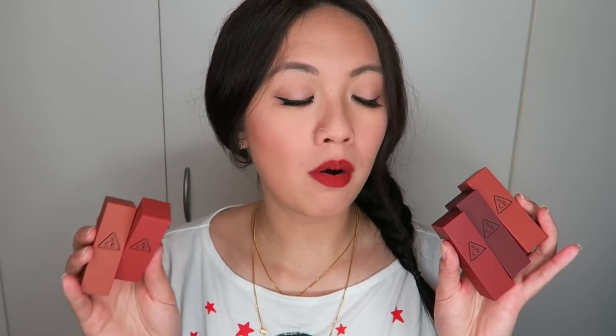As you can see from all the swatches, they are mainly warm browny shades or dusty rose shades. It goes along that kind of color, and I'm really happy with this one because it is not often that you would find this kind of shades in the Korean beauty market. When I found out that 3CE were releasing these five colors, I needed to get them because I love nudie browny dusty rosy shades.